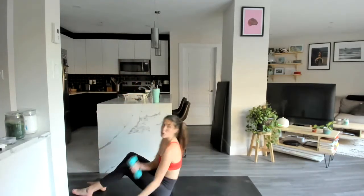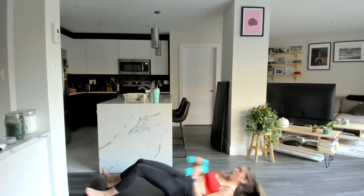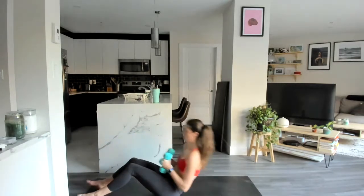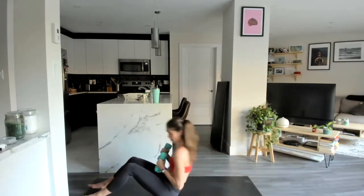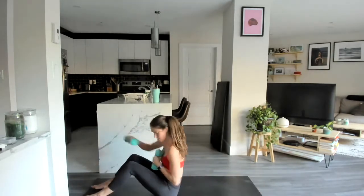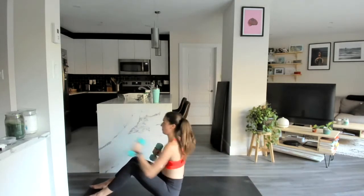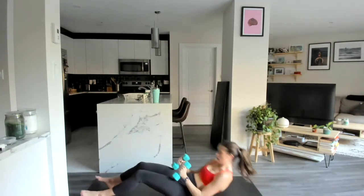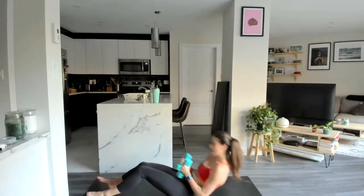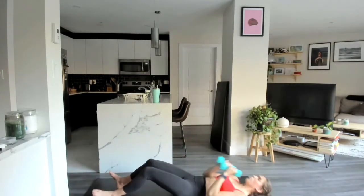Let's go — sit up, two punch. Dig those heels into the ground. One, two, one, two, and down. You're halfway — this is where we catch our breath. I drank too much water today, my stomach is like glugging each time I come down. Last one.